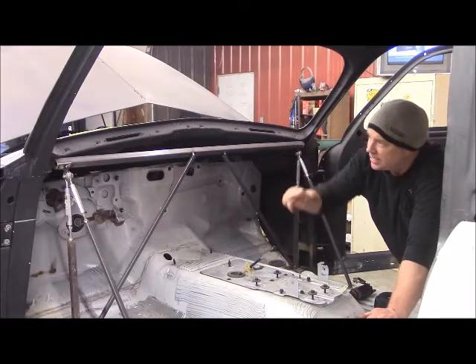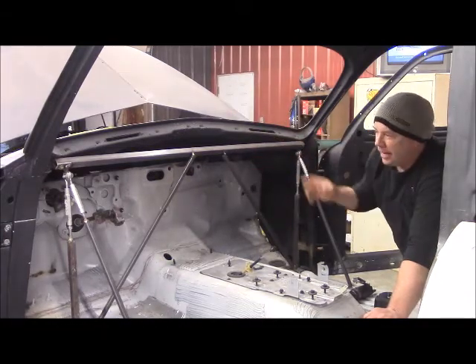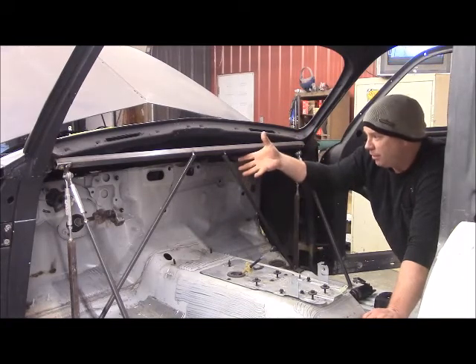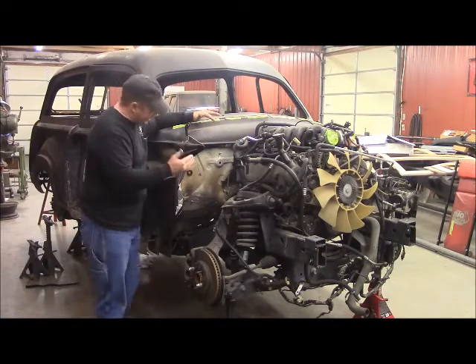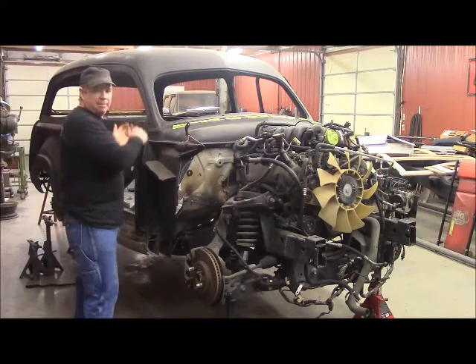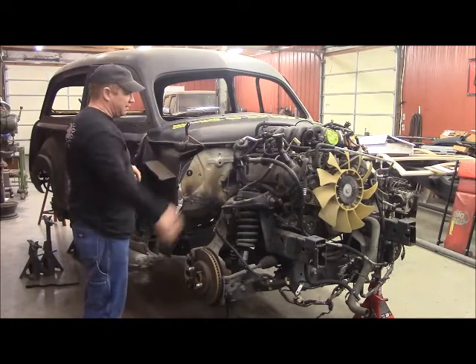Now I'll come in here and take your front end back off, then I'll finish up your firewall. Once I get the firewall all nice and finished up, I've got to put the front end back on and finish up your front inner fenders. Now I've got all your fenders and front end back off — now it's time to work on this firewall. I'm going to take this body completely off of it and do my firewall work, then put it back on and put my front end back on and do my inner fenders.